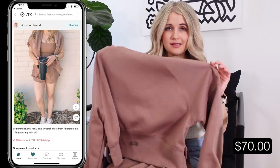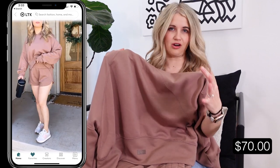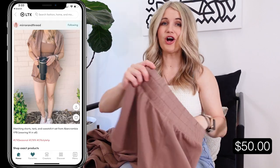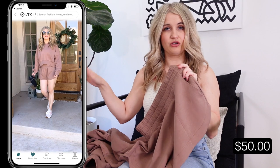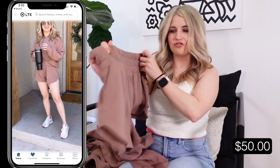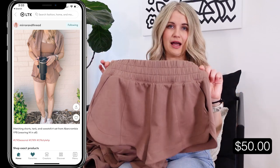Then the sweatshirt and shorts — also a matching set but you can do these interchangeably. The color is Willow and they have all different color options. This is the little crop sweatshirt, same fit as the green one except this one has a hood. The shorts are fantastic for just a little everyday short too — more of that sweatshirt and neoprene material, so comfy and a cute fit. They are on the short side; I'm 5'3 and these are pretty short on me, so be aware. They also come in black.